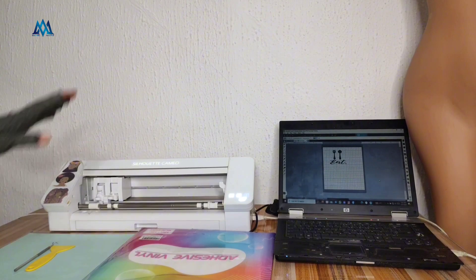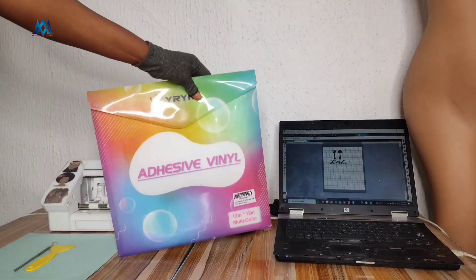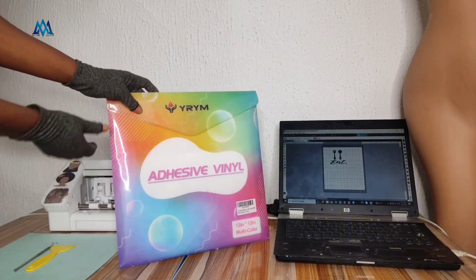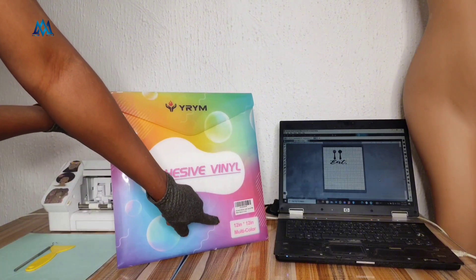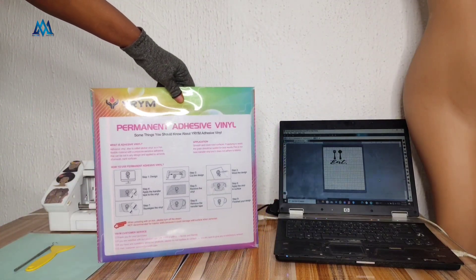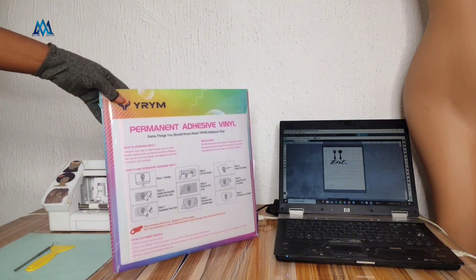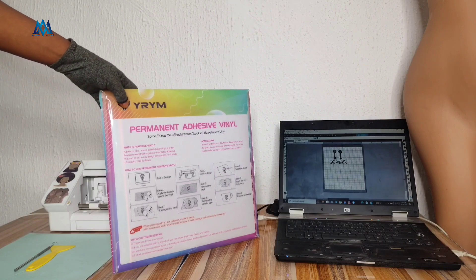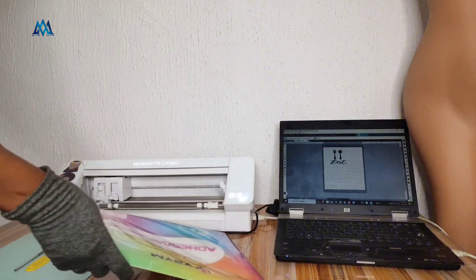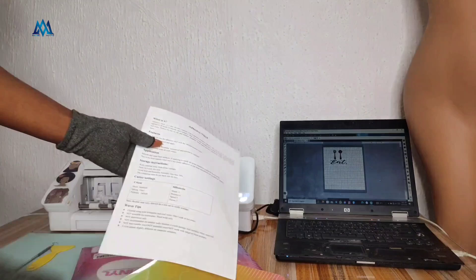Hey lovelies, this is Annie with Annie Marie. If you're new here, you're welcome — do well to subscribe to our channel. And if you're a returning subscriber, thank you so much for your continued support. So we're going to be using this permanent adhesive vinyl from YRYM. It's 12 inches by 12 inches. I got it from Amazon and I've been using this brand for two years now.